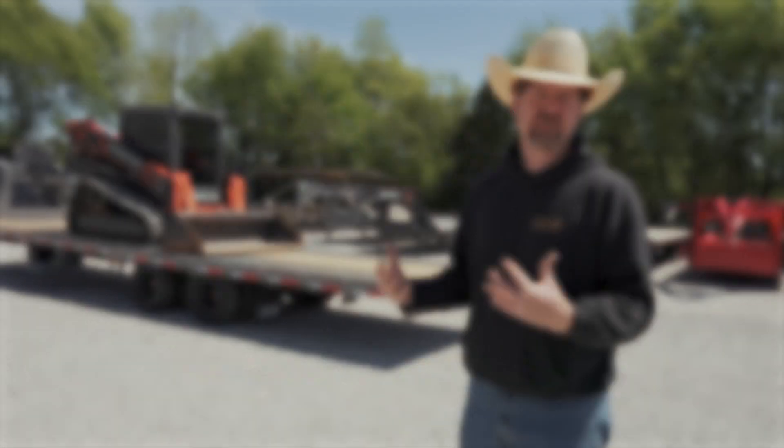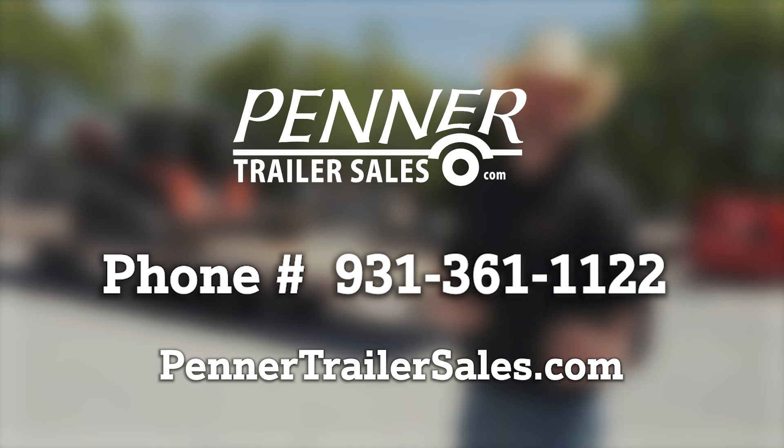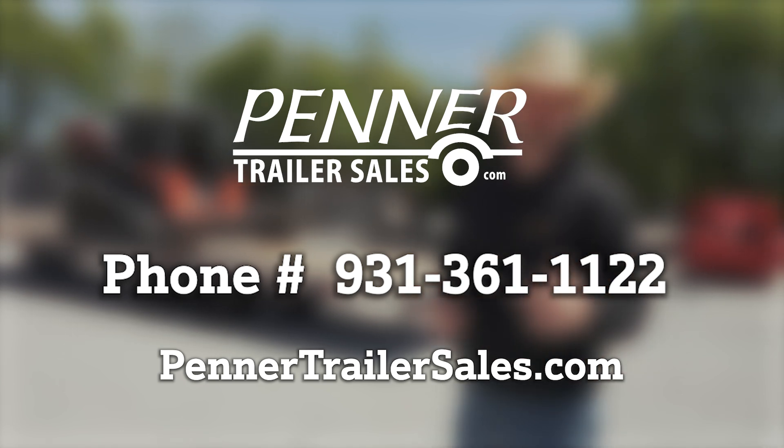So I hope that's been a helpful look at hydraulic dovetail trailers. If you have any other questions or want to have a conversation with us, we'd love to talk with you. Give us a call at Penner Trailer Sales: 931-361-1122.